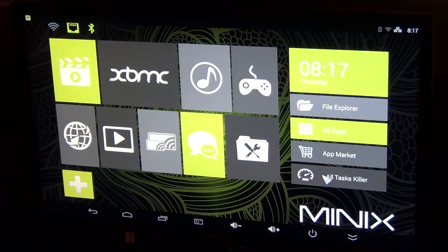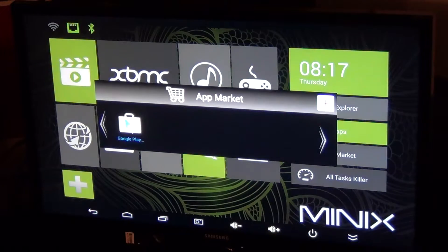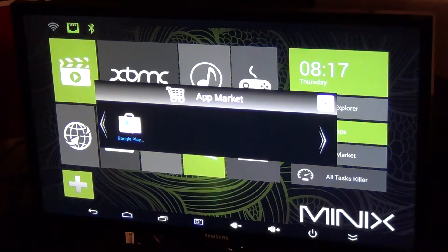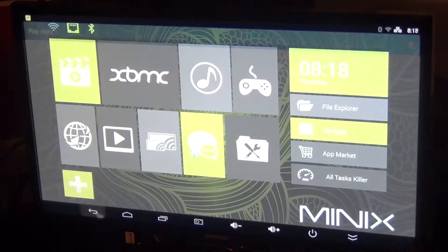I've got it connected through a LAN cable so it should have internet. Looks like they have an app market — Google Play. So you can create an account or add an existing one. Very cool.